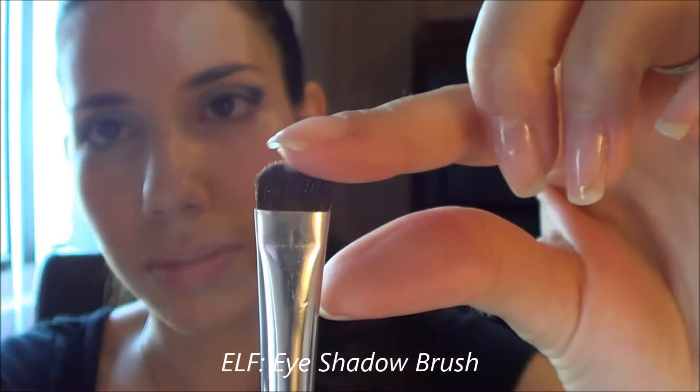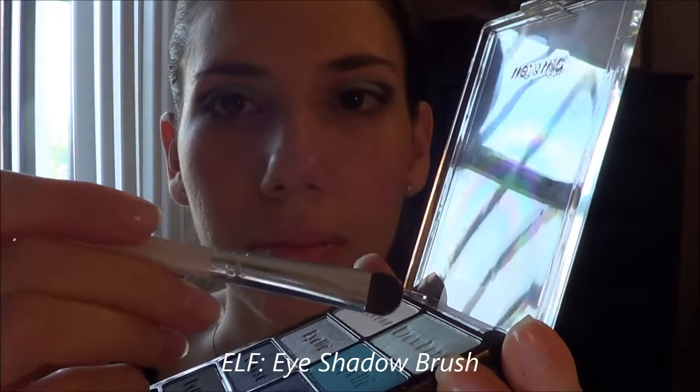Using this ELF eyeshadow brush, I'm using a light blue shade to highlight the inner corner of my eye and then dragging it a little bit below the eye, underneath my tear duct. Then, using that same brush, I go in with that light white shimmery shade just to highlight underneath the brow bone.